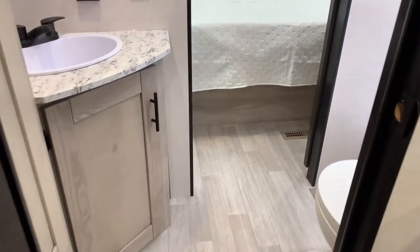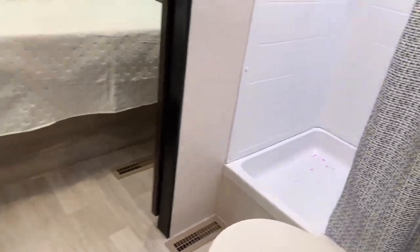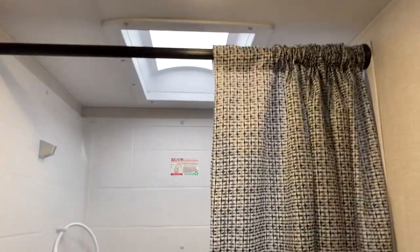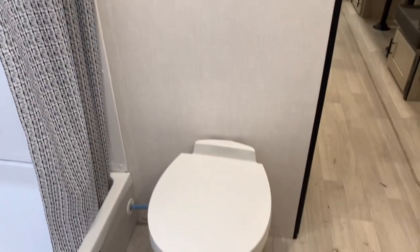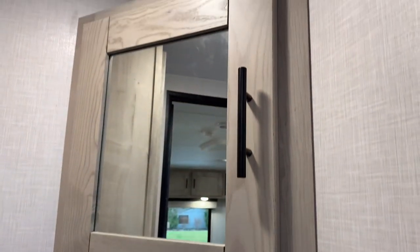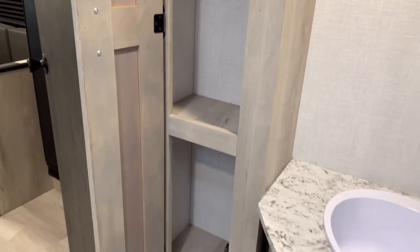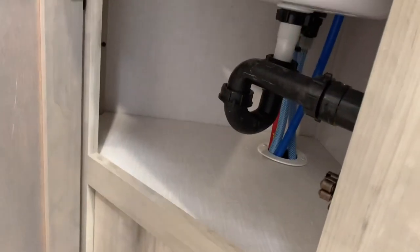We have a large 30 by 36 inch shower with shower surround and skylight. Then we have a foot flush toilet, a vanity with sink and mirrored medicine cabinet. And there's a nice linen closet here as well with three large shelves and space under the sink for extra storage.